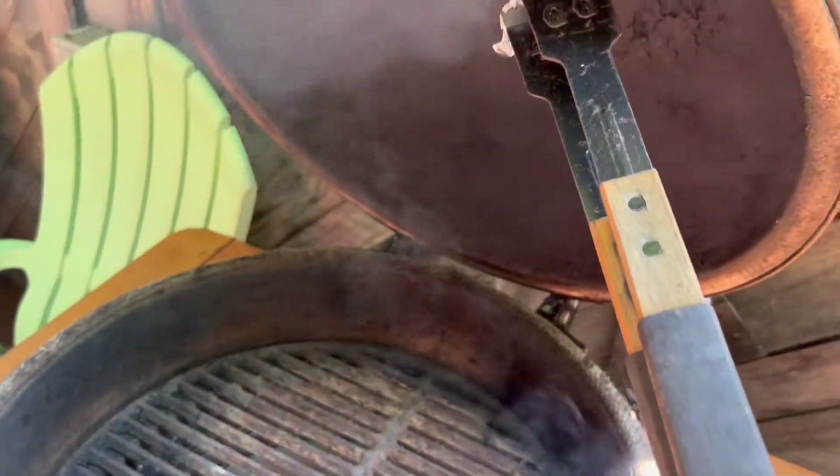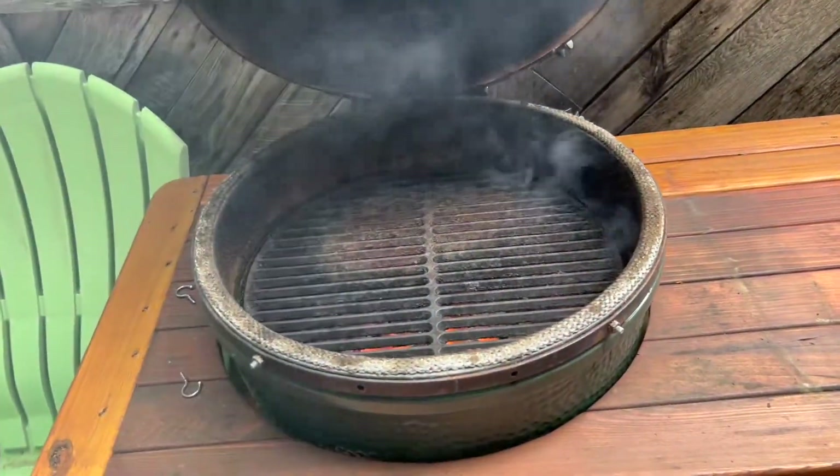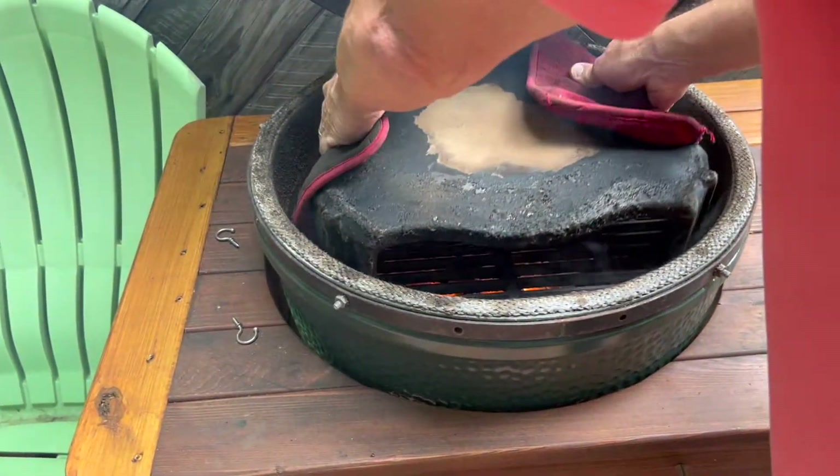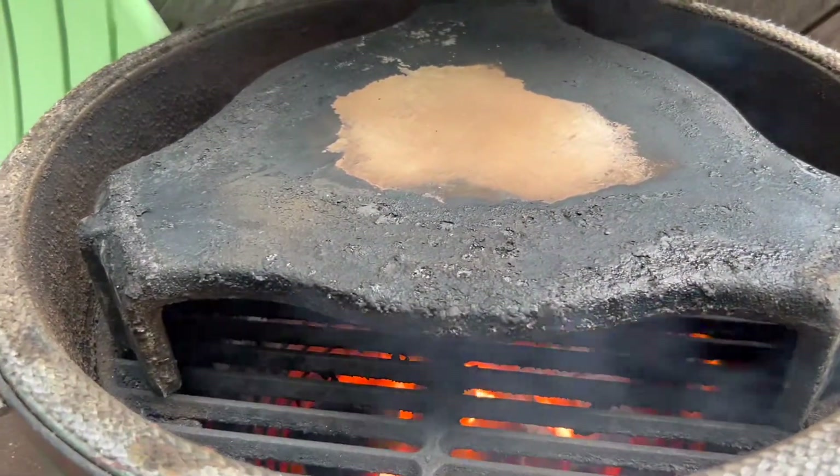You can do the same thing to the top of your dome — you can see where this flaking is going on. We're going to go ahead and add the convector. We always wait until it's up to temp before adding the convector because it is hard to get it hot with that blocking the airflow.